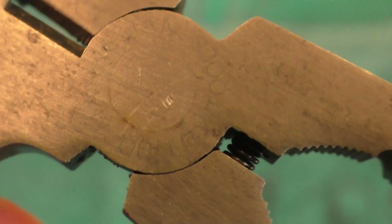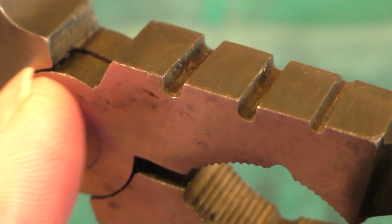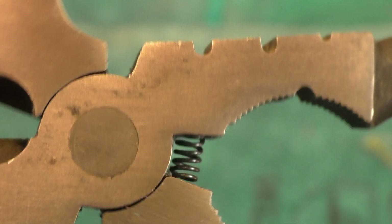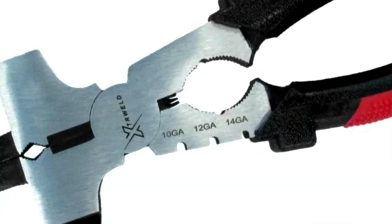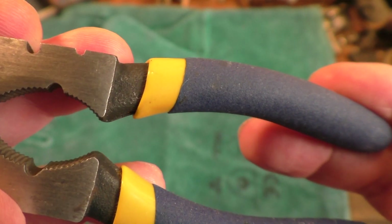Moving along, these are spring-loaded, and then we have some much larger jaws. This pair has little slots on the top with no markings — it's only marked as 'Marksman Quality Tools.' I had to go online to find a similar marked pair; those slots are actually for different metal gauges, as you can see from this photograph.